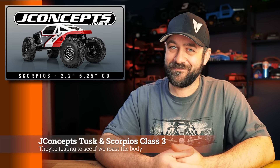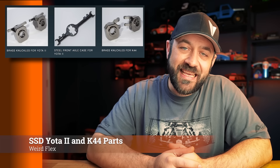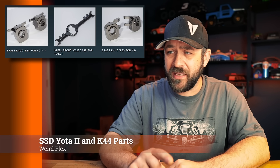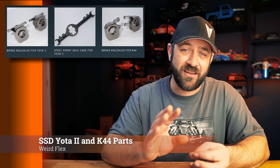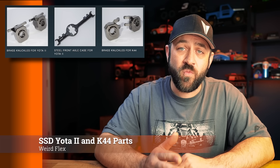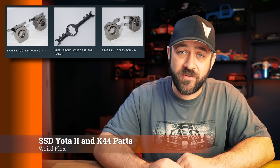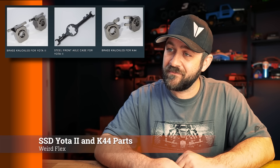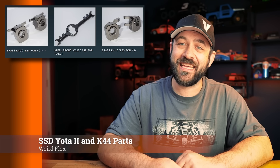You can find those at JConcepts.net — not .com. SSD had some new releases this week as well, with parts specifically aimed at RC4WD owners. They released a machined version of the RC4WD Yoda 2 axle center section — you'd take your third member and diff cover off and put them onto this machined axle housing, so it should be stronger and keep the ears from breaking. They also brought out some heavyweight brass knuckles for the Yoda 2s, and knuckles with the same design for the K44 axles.